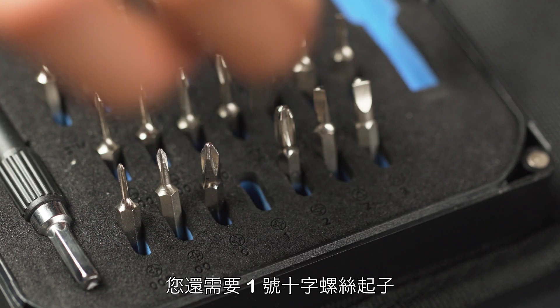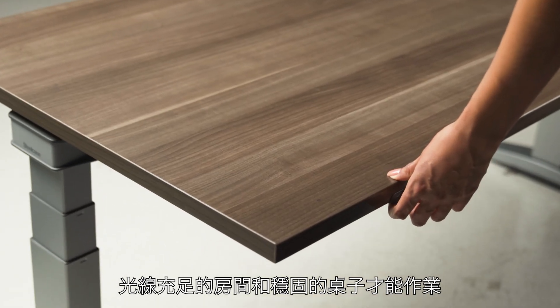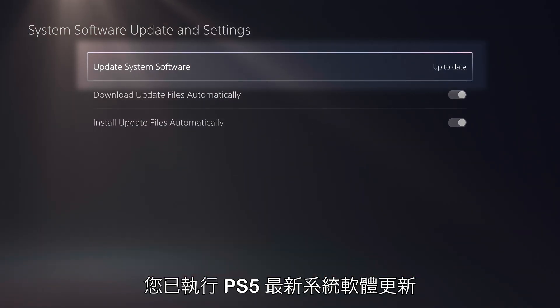You will also need a number one Phillips screwdriver, a well-lit room, and a sturdy table to work on. Before starting, make sure you are running the latest PS5 system software update.